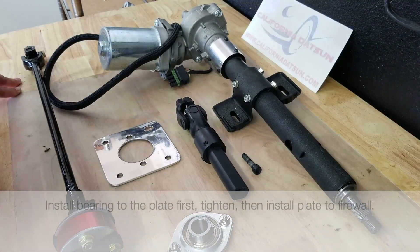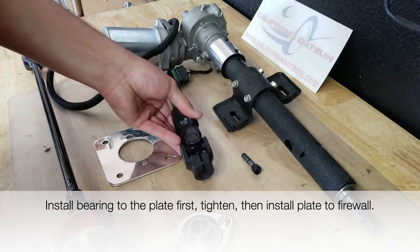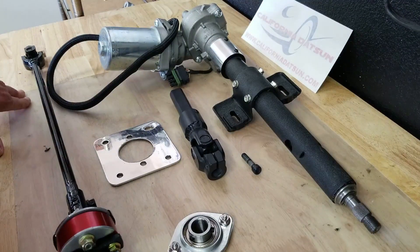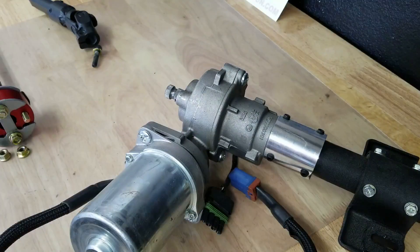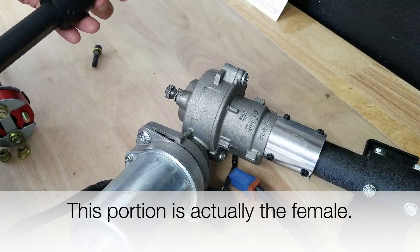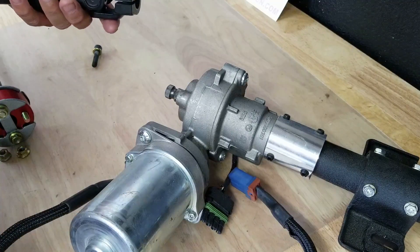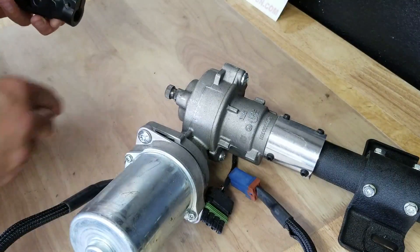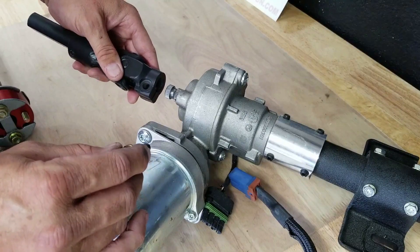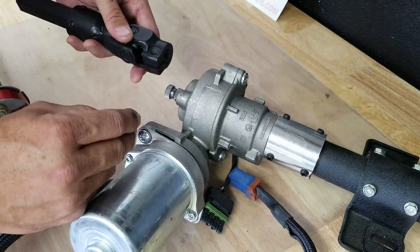It looks pretty self-explanatory, but I'm sure there's a better way to do it if you tackle certain parts at certain times. So let's give it a try. I'm on to the next step now, which is attaching the male portion of this included piece — basically your modified steering rod — onto the motor itself. When this slides on, this bolt goes through here and sits inside this channel so the shaft can't come off. It's another safety feature.